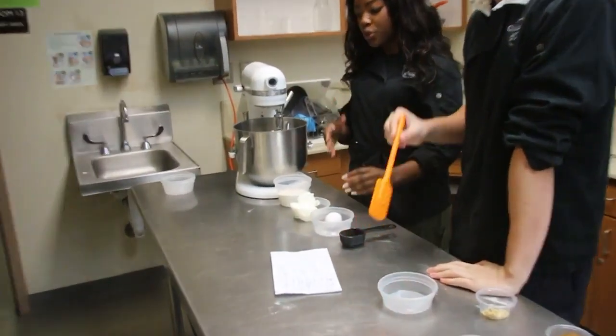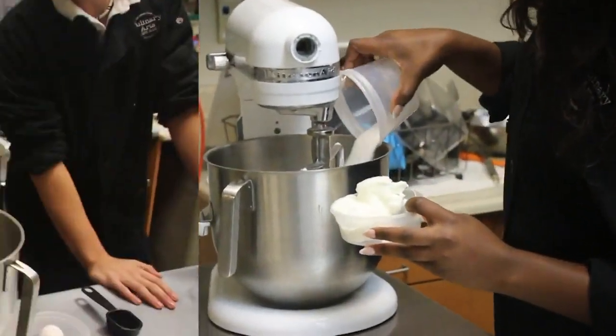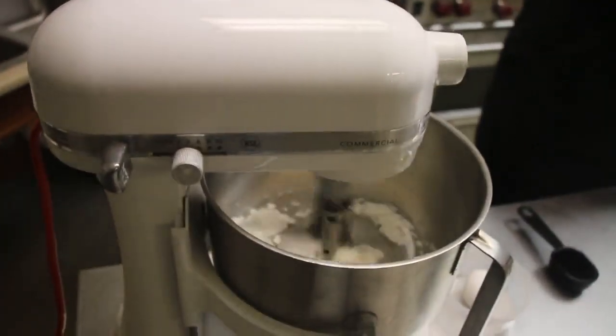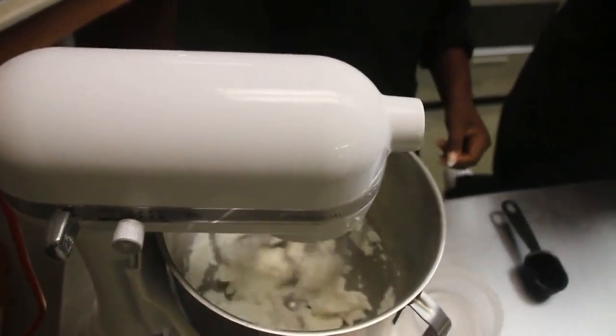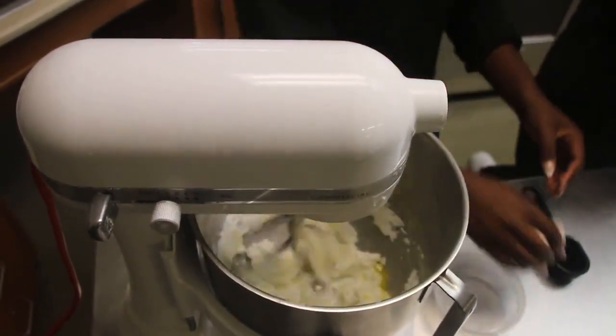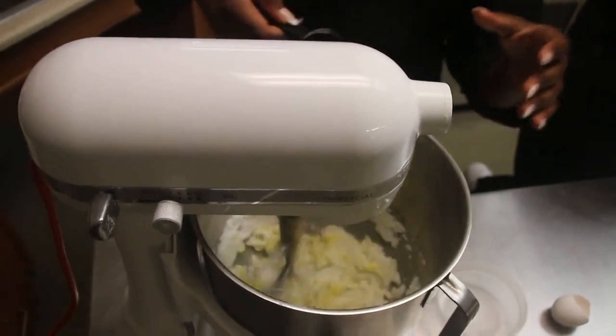So today what we're going to start off with, we're going to cream the sugar and the Crisco. Once it starts looking a little bit more smooth and creamier, then we're going to crack in our egg. And we're going to add in our molasses. Now this is what's going to give the gingerbread that nice dark color.